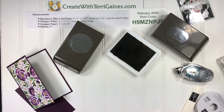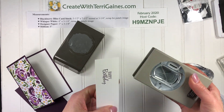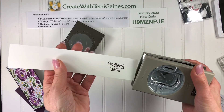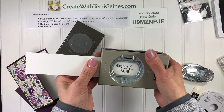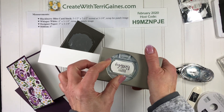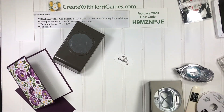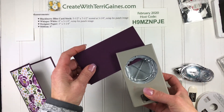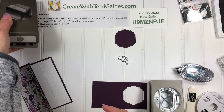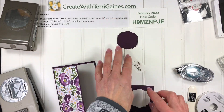I've stamped the sentiment on my scrap piece of cardstock. Then I can bring my punch in — I'm right-handed so I'm going to do this upside down. That's okay, I can still visually see that I'm equal spacing top and bottom, and punch that out. I've got that part punched. Then what I'm going to do is take a piece of scrap cardstock and punch out with the Label Me Lovely punch and adhere these two together.